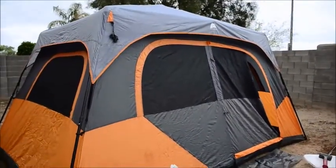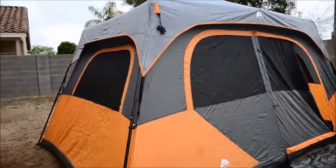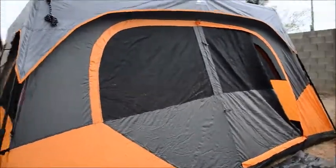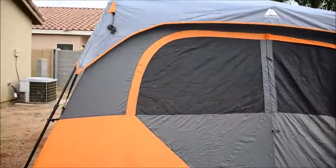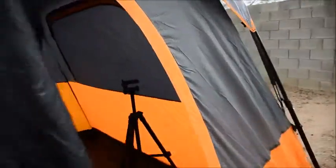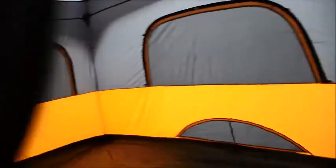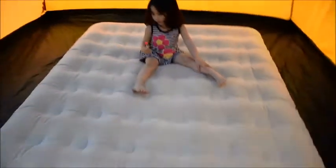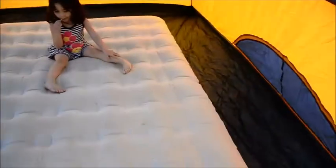My husband made it home and helped me set it up — it's actually really simple with two people, but it really can't be done with just one person. You can see how big it is — it's like an eight-person tent and we've only used it one other time when we went camping. Inside you can stand up and change. We've got an air mattress we're going to blow up — a queen-size mattress — and there's still lots of space around it.